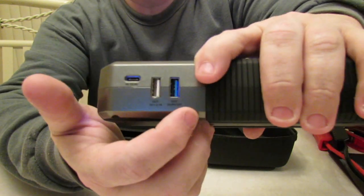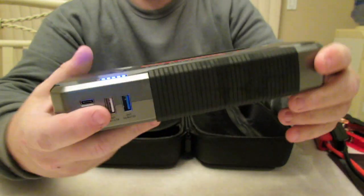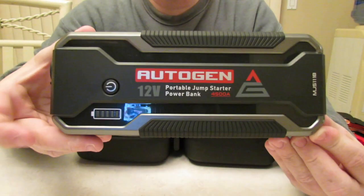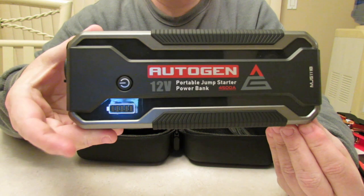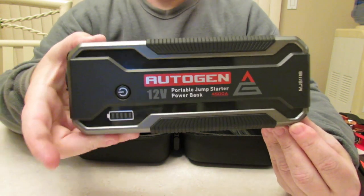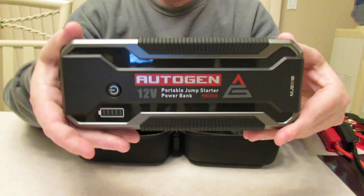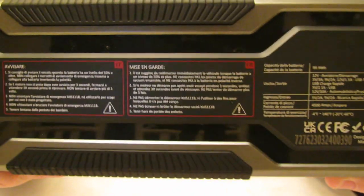You also have two USB-A ports — quick charge and regular — and a USB-C port for charging laptops, cell phones, iPads, and more. Interestingly, some listings of the same 4500 peak amp unit say it's 27,000 milliamp hours and others say 32,000 milliamp hours. I'm not sure which one it is — the same box actually has a couple of different specs on it.